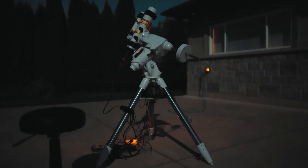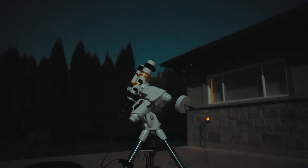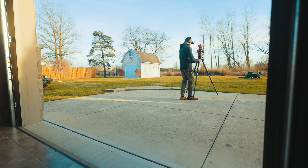While I still use my Skywatcher EQ6R Pro for a lot of astrophotography projects throughout the year, the AM5 comes out of the garage more often. I can quickly polar align the mount using the ASI Air Polar Alignment Tool and be on my way. The small form factor and lack of a counterweight for loads up to 28 pounds mean that this thing can travel.